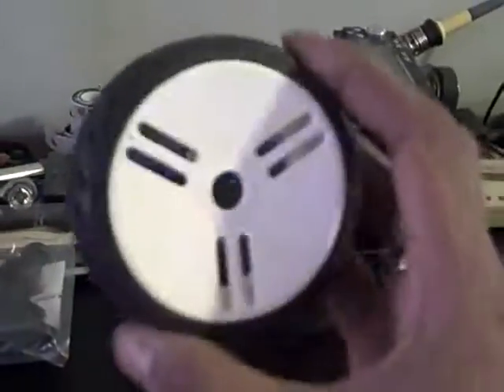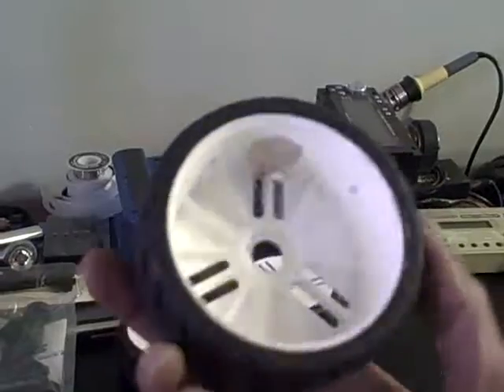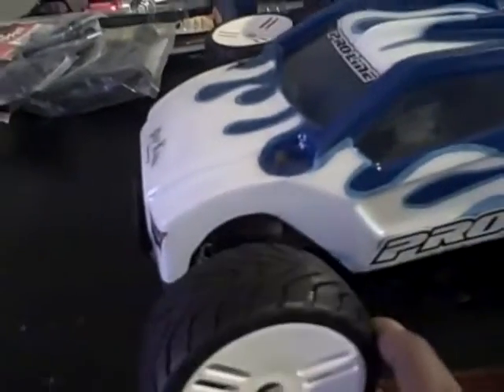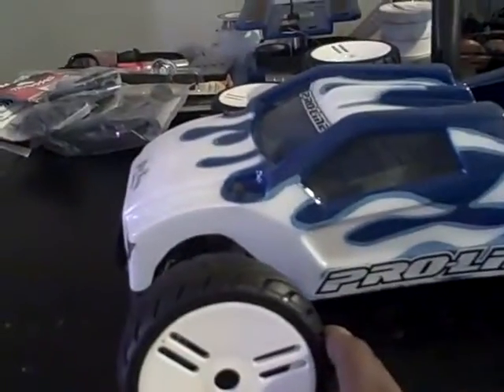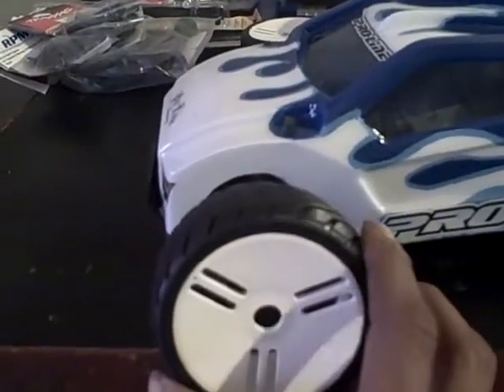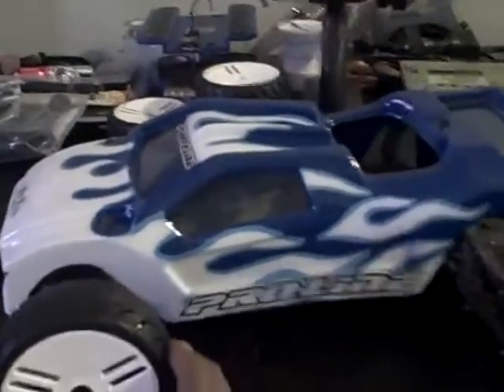I got my GRPs all ready to go — brand new, already balanced, all ready to go. I think that's gonna look sick. It's gonna sit up higher than that, so I think that should look sickening on there.